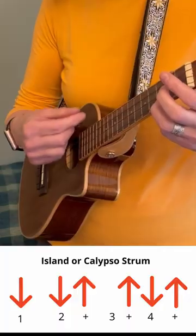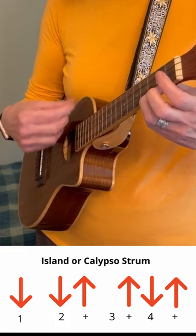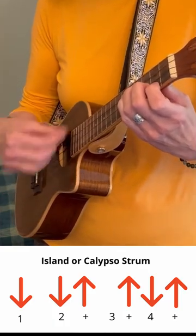Easiest island strum. Down, down, up, up, down, up, down, down, up. And a little harder.